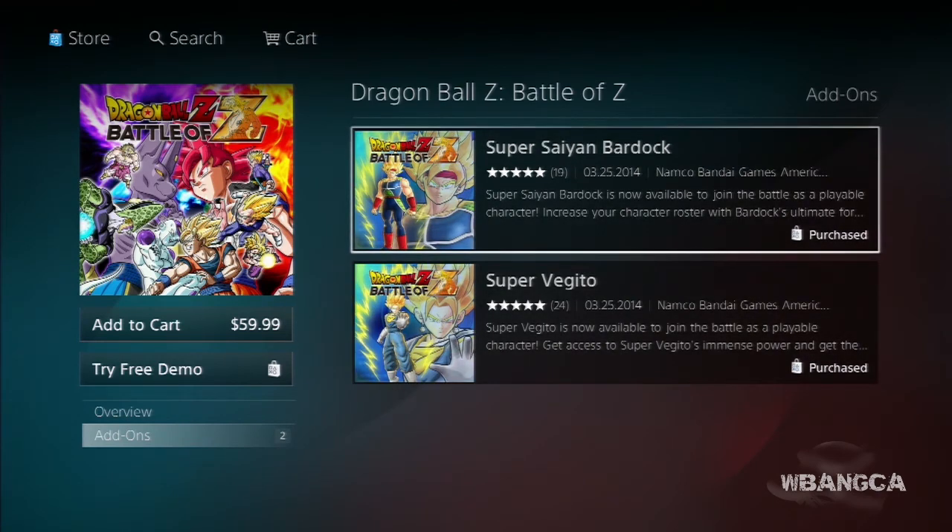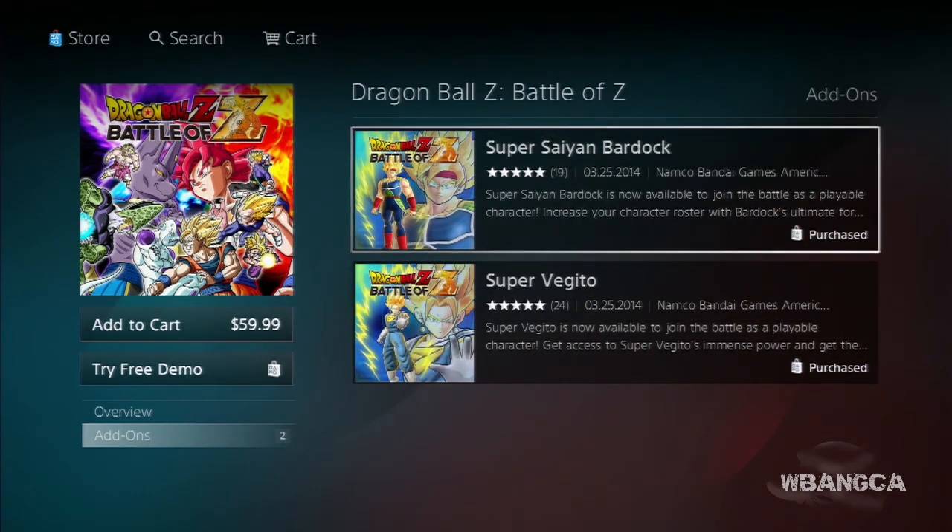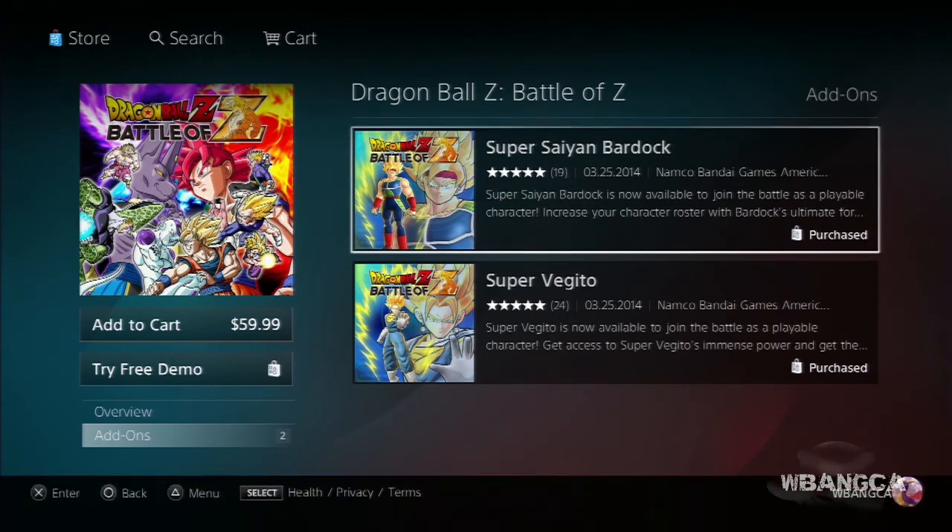You can purchase these two characters for your game. A lot of players have been wondering how to get them — it was pre-order only before. You'd get Bardock from GameStop and Vegito from Best Buy, so if you only got one character, that's because you only ordered from one place. Now you can get both right on the PlayStation Network or the Xbox Marketplace.